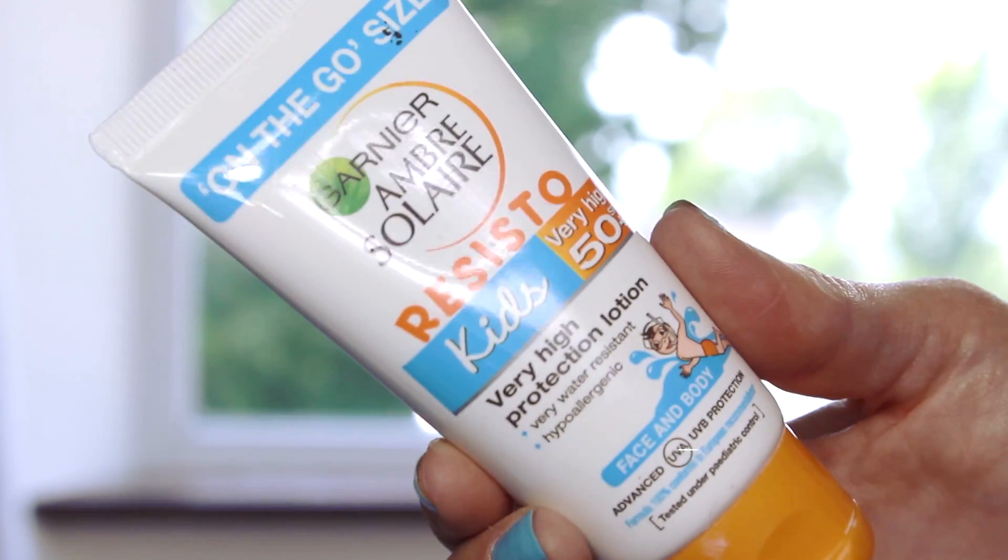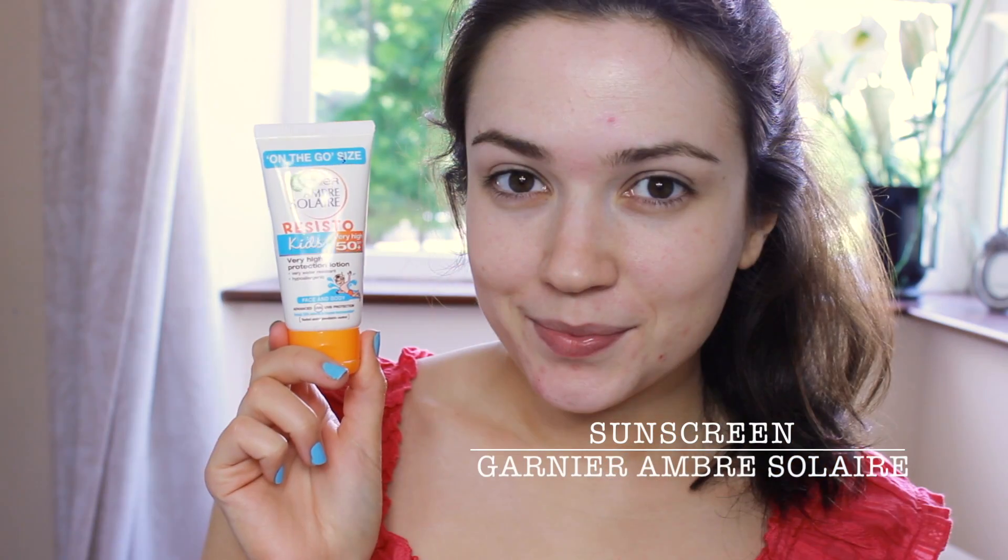Here's me right out of the shower ready for makeup. As I will be in the sun I already applied SPF, but I use a different one on my face and neck so that it doesn't break me out.